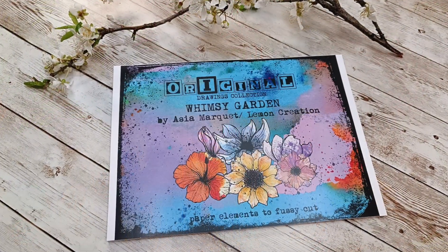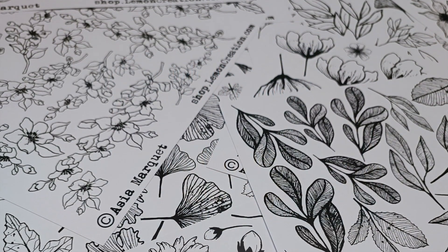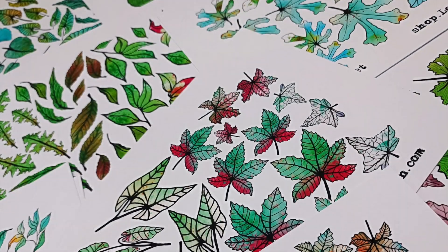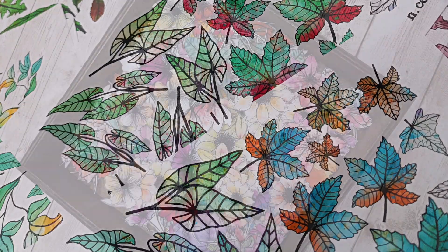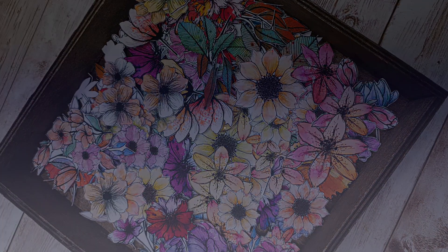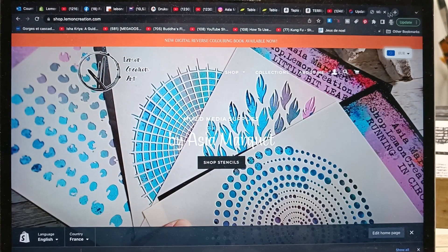This is the end product of these particular designs I was showing you. It's a Whimsy Garden, Serendipitous, stamps and Black and White Garden. Those are the pages which are in my book - they are all for fuzzy cutting. I do similar things with stamps and stencils, and I do the design and then I put it into production.